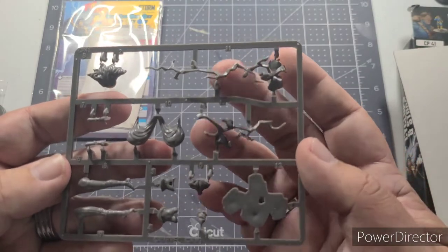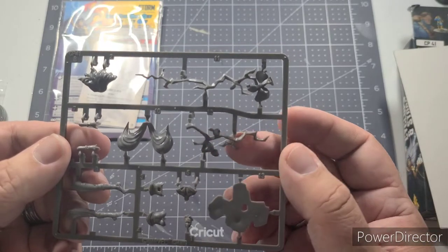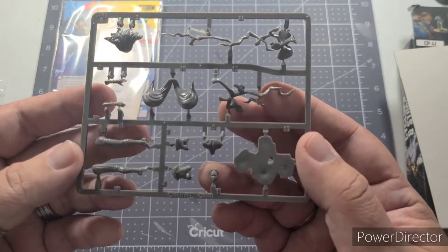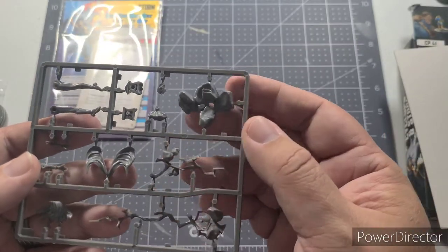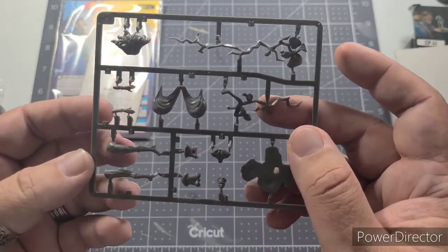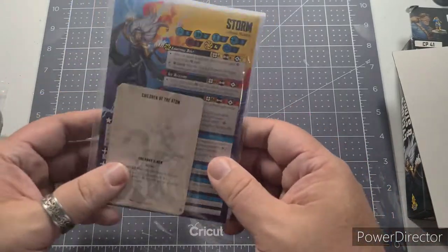Here's Storm — a lot of pieces. We've got different parts of the lightning effect. It looks like part of her arm is actually attached to the lightning bolt, which might give it a little more stability than I first thought. There's one head choice for Storm. I like the effect of the rocky base that the lightning bolts fit into — it looks like the lightning is destroying the earth beneath her, with her cape flowing out and her legs floating in the air, a very heroic Storm pose.